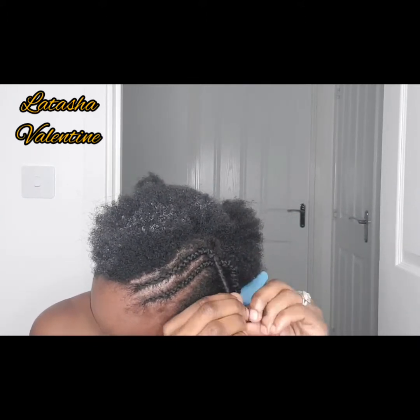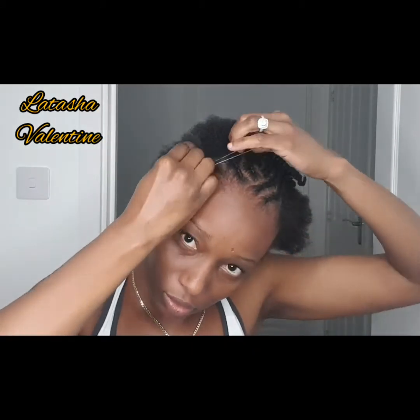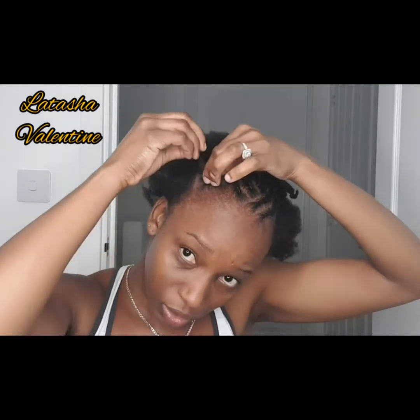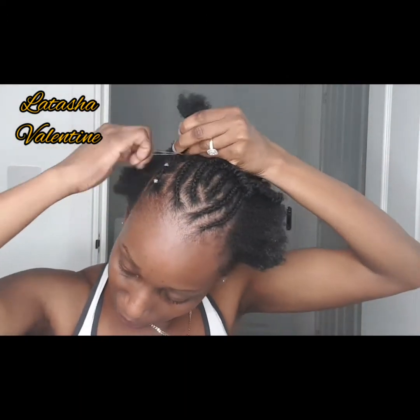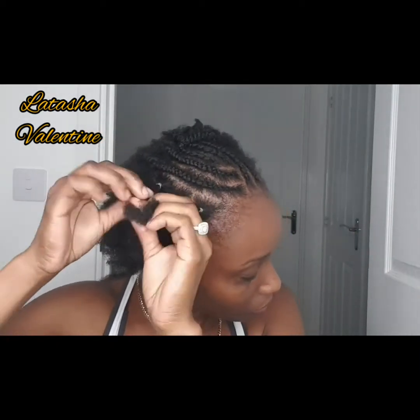I'm taking rubber bands now and putting that small square section I parted into rubber bands. It's going to be like a train track — the next section is also a square, and I'm attaching everything together. I'll continue combining sections — it'll be all in three, like a train track with two on each side. I'm twisting the ends again to keep things easy.